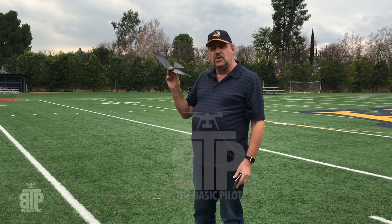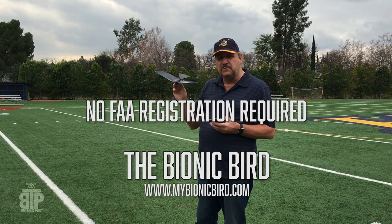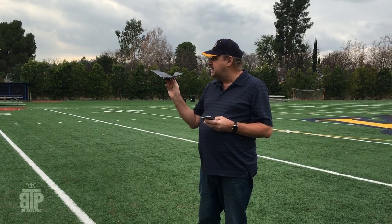Got my latest drone here. This is called the Bionic Bird. It doesn't have to be registered with the FAA because it weighs hardly anything. Let's give it a try.